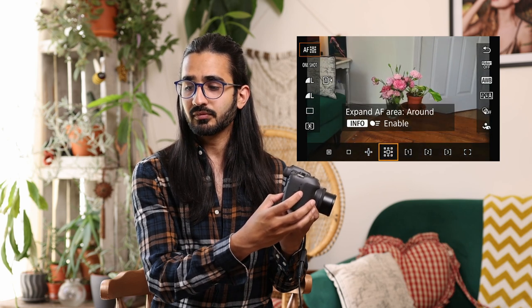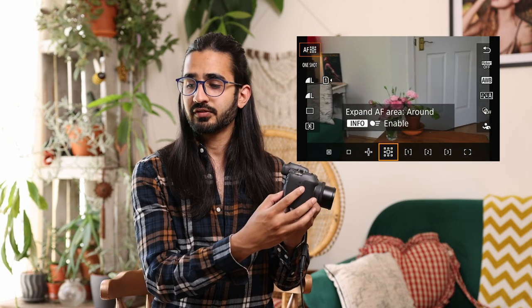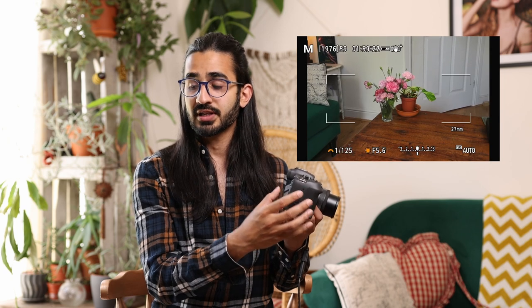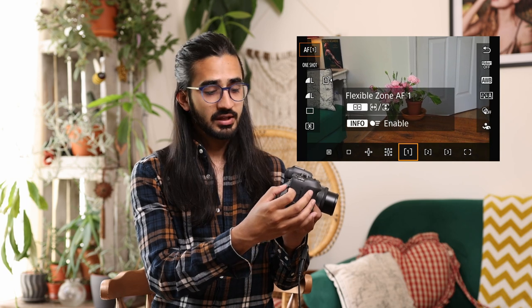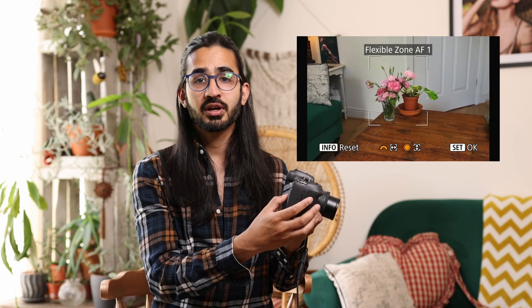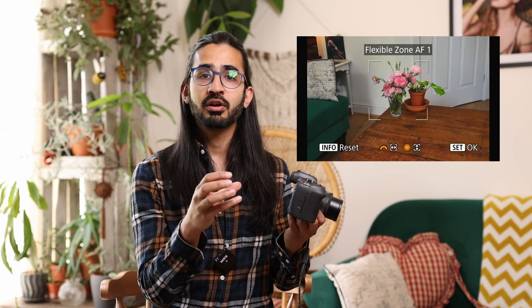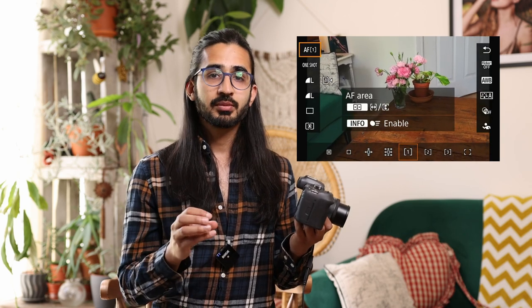The first AF mode is spot AF — a very small area. The next is slightly larger. Then there's expanded area AF, flexible zone AF1, flexible zone AF2 which is a narrow portrait-oriented zone, flexible zone AF3 which is landscape-oriented, and finally whole-area AF. You'll notice an extra option: if you hit the focus mode button on the top right of the camera body, you can expand or contract these zones to fit your subject matter. Hit OK to enable. These are very flexible, customisable modes.